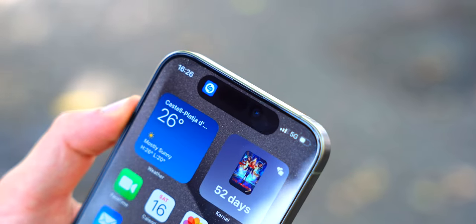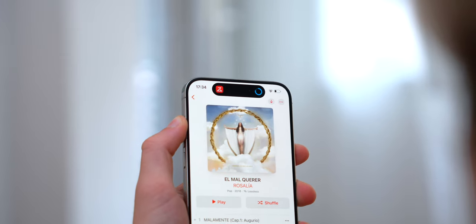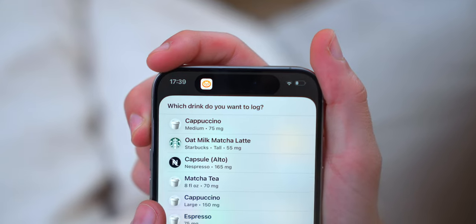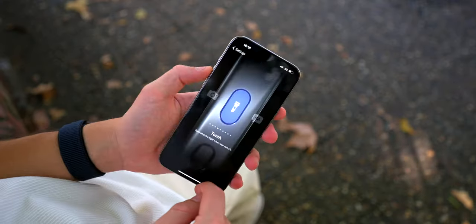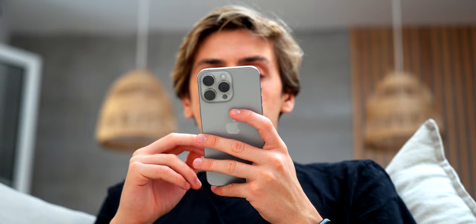For example, you can tap and Shazam will open to identify a song. I often program it so my smart vacuum cleaner starts cleaning my house. You can program it to turn lights on or off, and with Siri shortcuts you can link any app — like a coffee tracking app — so you can log a coffee with a single tap. Most people will use it to turn on the flashlight or open the camera and snap a photo directly with the action button.